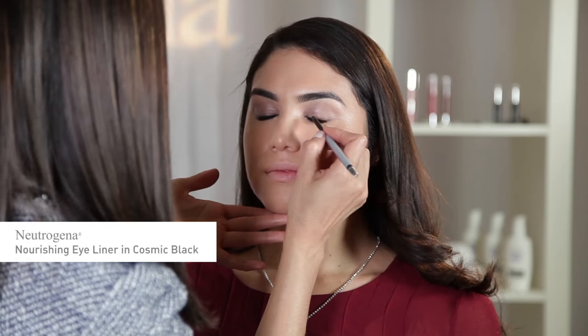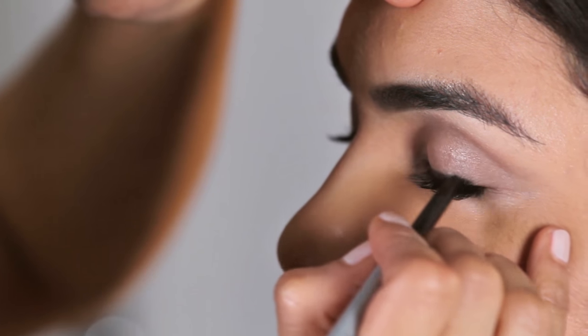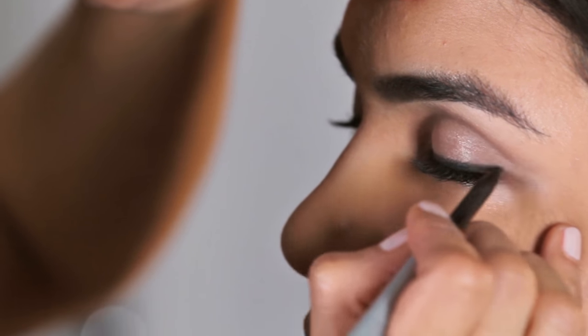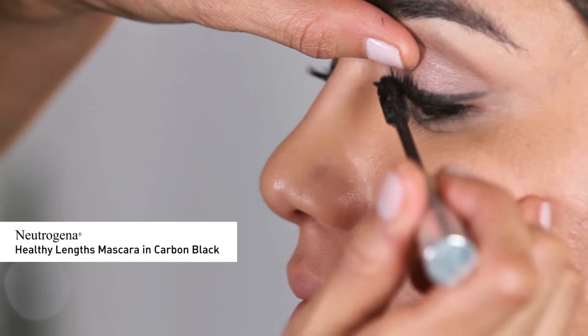Next, I'm going to apply Neutrogena Nourishing Eyeliner in Cosmic Black on the top lash line, extending outward and winging the eye out. This will help elongate Andreana's eyes and adds just the right amount of chic elegance for a holiday party. To finish up the eyes, I'm going to apply Neutrogena Healthy Length Mascara in Carbon Black on both upper and lower lashes, dragging out the outer corners.